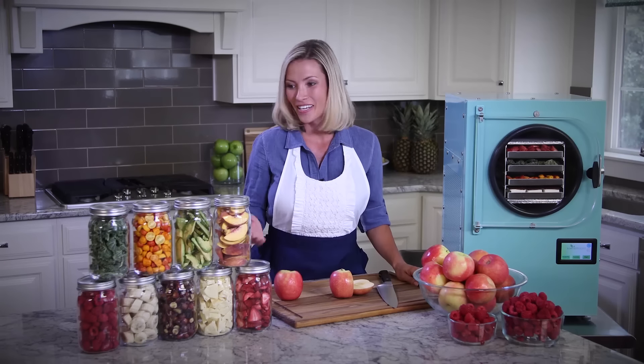And the best part, when you're freeze drying your own food, you can be sure that it's food that your family is going to love to eat.